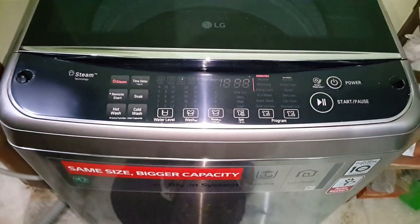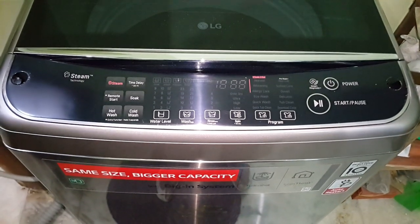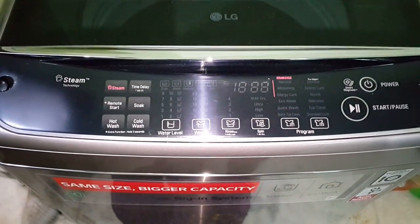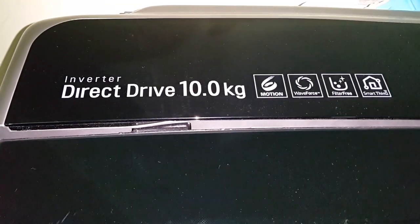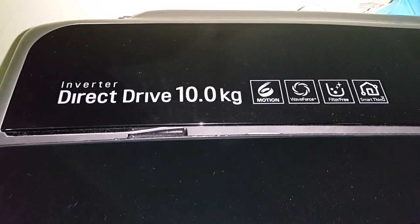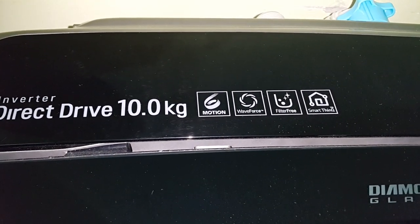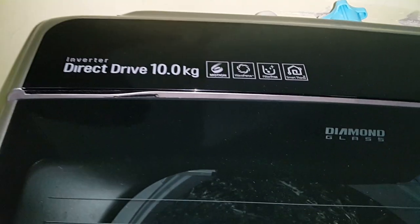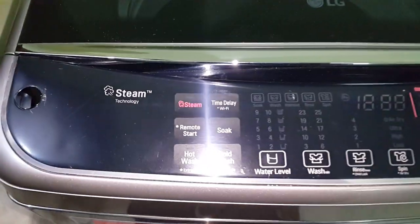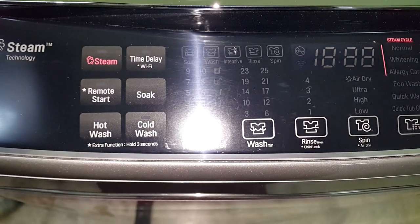Hello friends, today I'm going to show you a few features of my new LG washing machine. The capacity is 10 kg, it's an inverter direct drive, motion wave, force filter free, smart Wi-Fi control — you can control your washing machine from your mobile phone wirelessly. It also has steam technology, remote start, hot wash, cold wash, and time display.